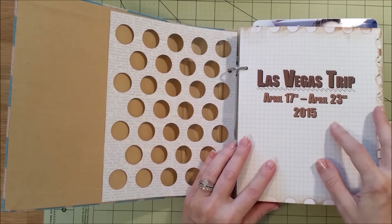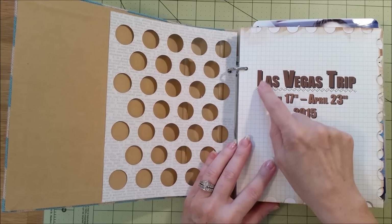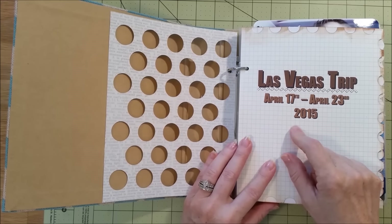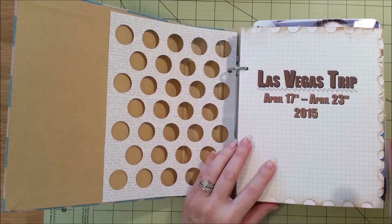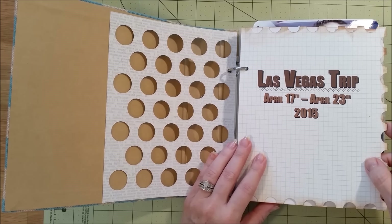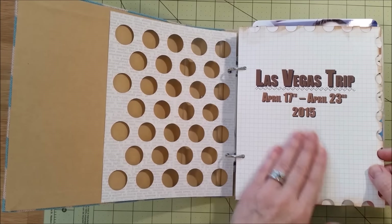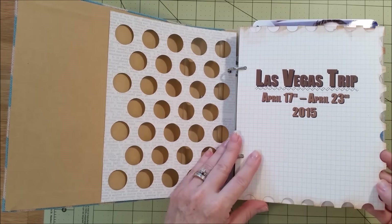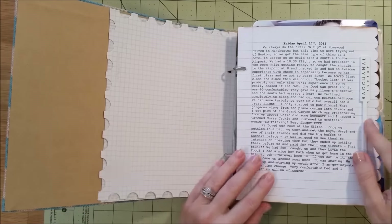This is the first little page. I used Microsoft Word to make a big title page with shading and designs — I did the coloring in Word. I wanted my theme to be browns and that dirty desert look. So it says Las Vegas Trip, April 17th through April 23rd, 2015, and I just love the way that came out. I distressed the edges with Tim Holtz antique ink.